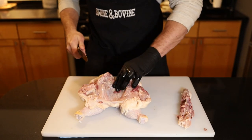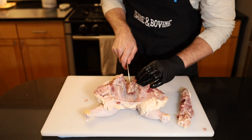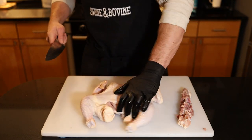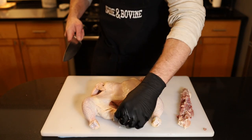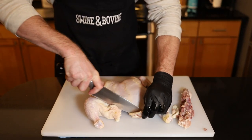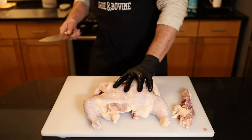Save this backbone for stock. Now that our chicken is somewhat flattened out here, I'm going to take this knife and just kind of score this breastbone a little bit. Flip it over and press down. That's a spatchcock chicken. We'll clean up — it's got some skin flaps hanging off, and obviously you don't want that, so we'll get rid of that.